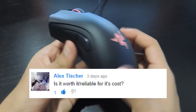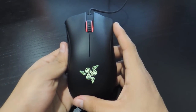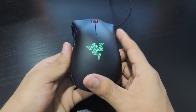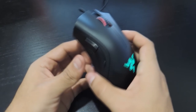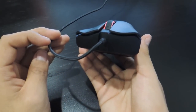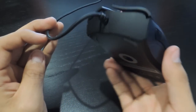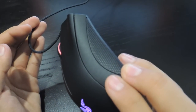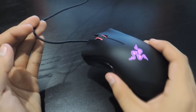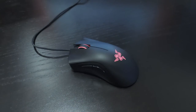Alex asked if it's worth it and reliable for its cost. If you have the money for this pricier mouse compared to the 2013 DeathAdder, then yes — it's a nice looking, comfortable mouse that does what it's supposed to. Razer also offers a free one-year warranty. As for reliability, I've only had it under two weeks, but there have been reports of clicking issues due to wear and tear or possible poor hardware over time. The warranty gives you some peace of mind. So far it's working perfectly for me.